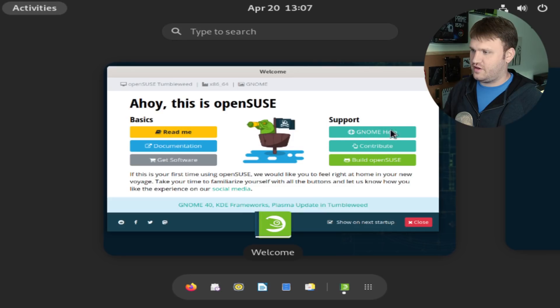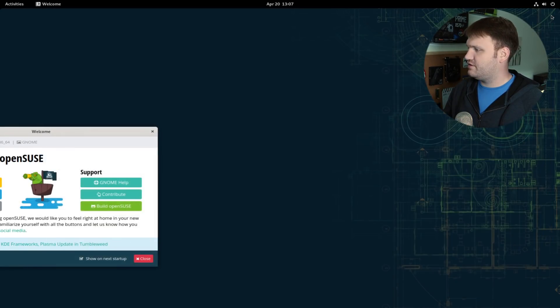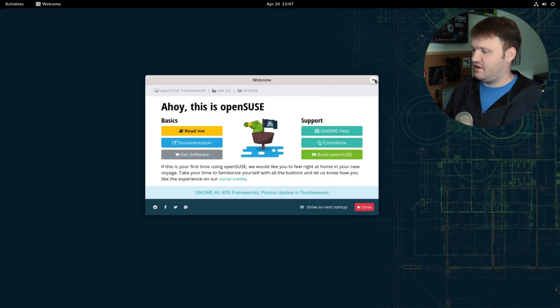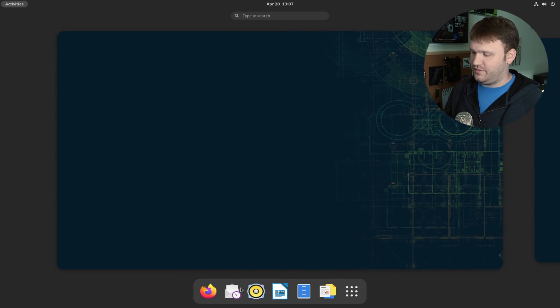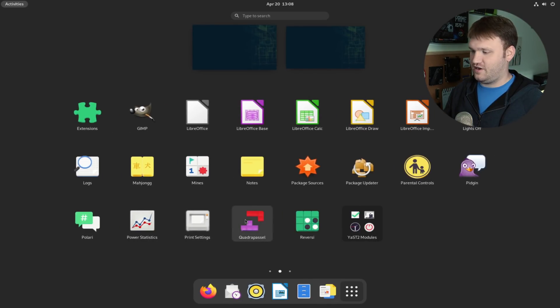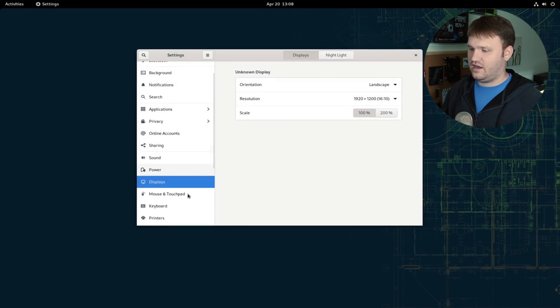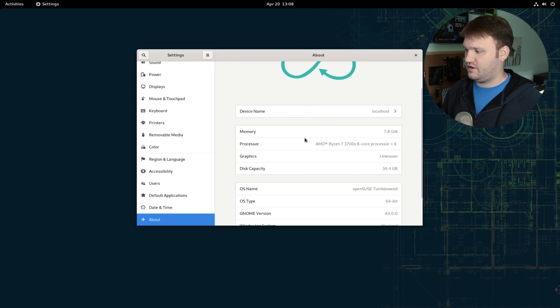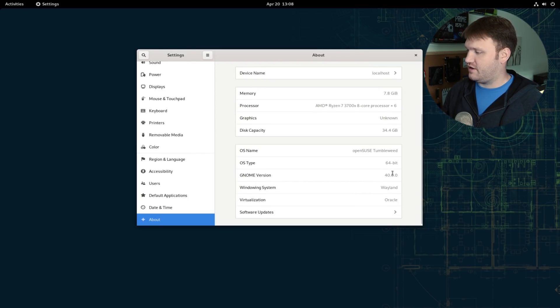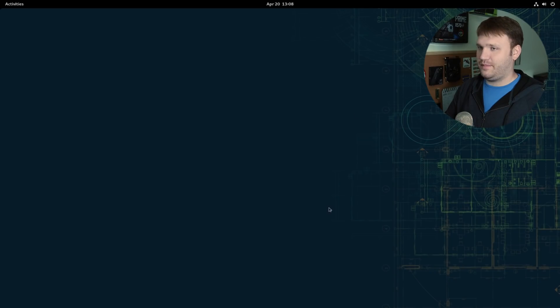It has installed and rebooted, so let's go ahead and fix up our resolution real quick. We are now in OpenSUSE running GNOME 40. If you go up here to Activities, we have the bottom dock and our workspaces. If we open up our applications, we can see our workspaces with the dock and everything on our system. Let's jump into Settings, go down to About, and we can see we are running OpenSUSE Tumbleweed with GNOME version 40, and we are running Wayland out of the gate. That is super cool — I really do like GNOME 40.